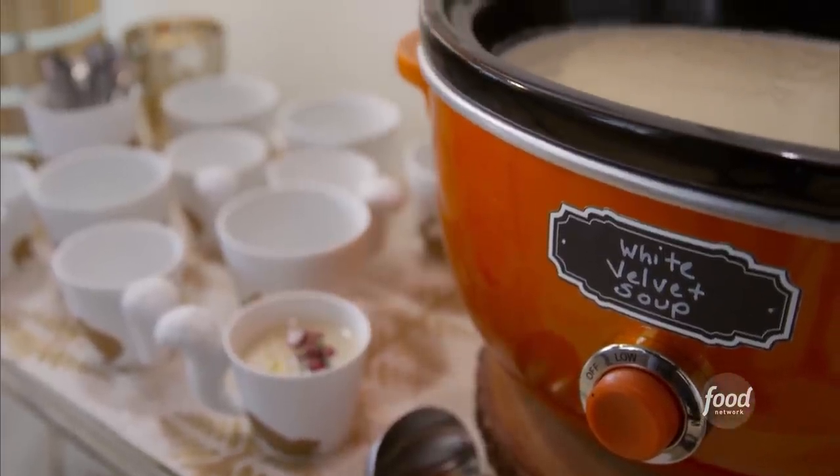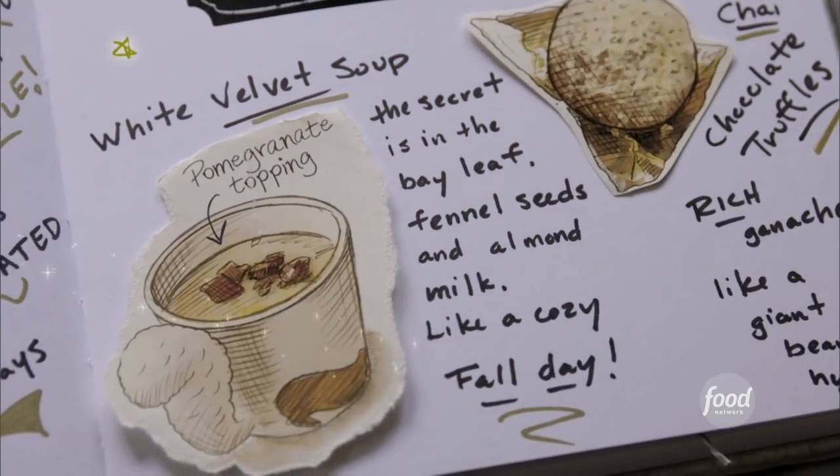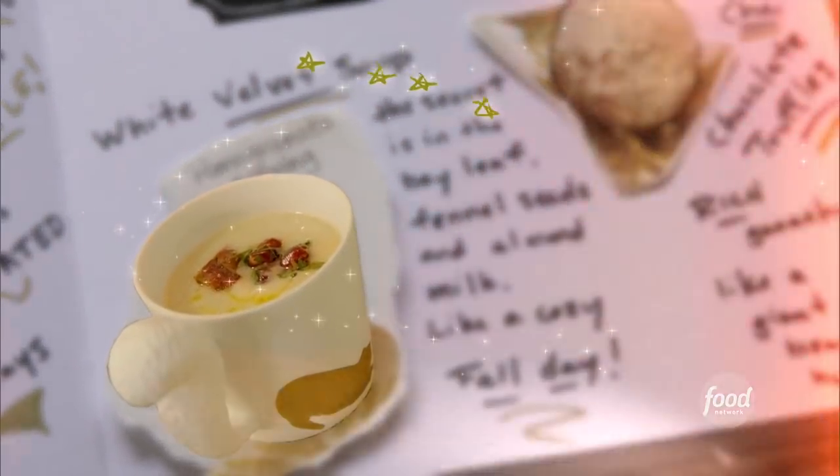What I like to do is make a soup and pull out my slow cooker, and allow that to keep the soup warm, and then have lots of different toppings. It's like a soup bar, in a way, which I think is kind of homey.